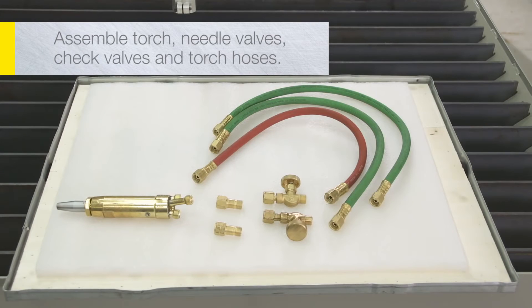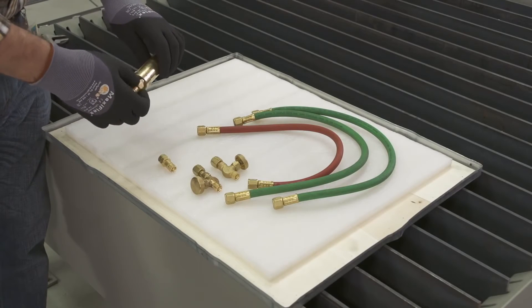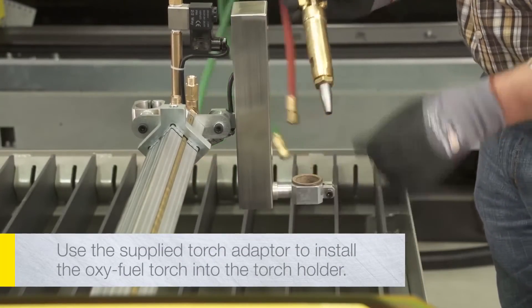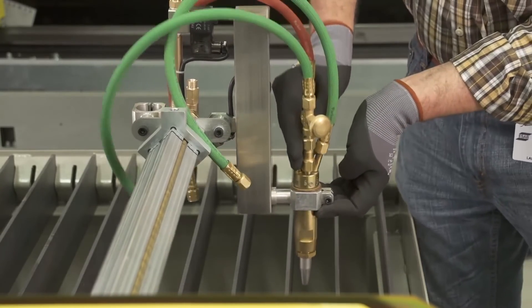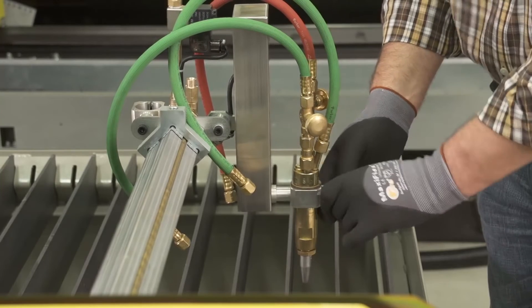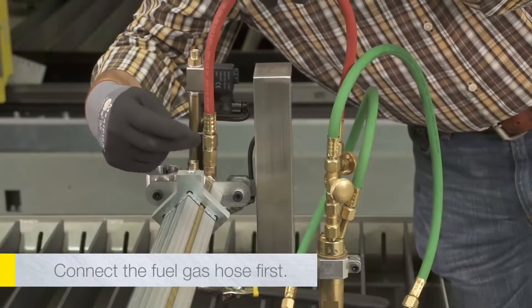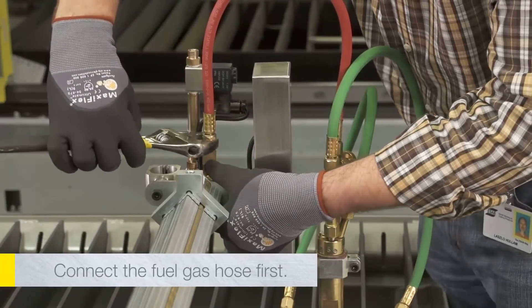Assemble the torch, needle valves, check valves, and torch hoses. Assemble the needle valves to the inlet fittings on the top of the torch as shown. Assemble check valves to the needle valves. Use the supply torch adapter to install the OxyFuel torch into the torch holder. Arrange the torch so that the needle valves are easily accessible and tighten the torch holder as necessary to hold the torch firmly in place. Connect the three torch hoses to the gas pipe fittings — connect the fuel gas hose first because the preheat oxygen hose will subsequently block access to that fitting.